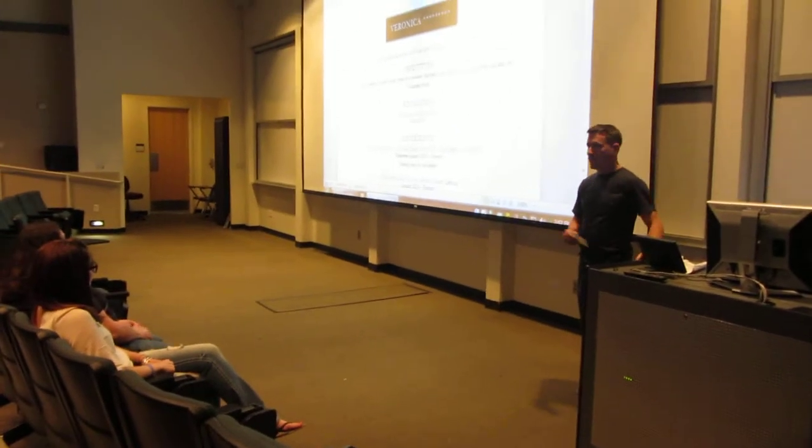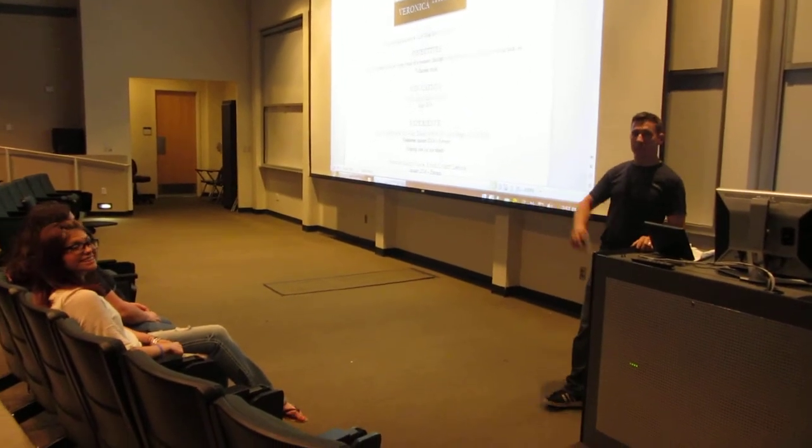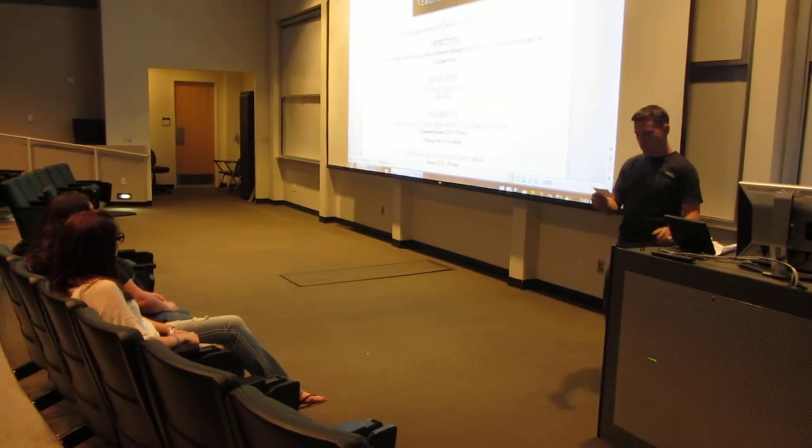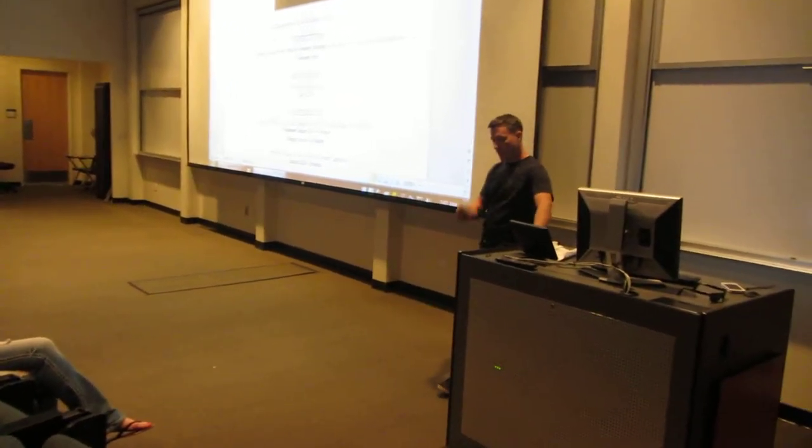Hi, my name is John Ryland. I'm here with Brittany Smith, Brianna Bryan, and Yi Wan. We're teaching a class today to Veronica of North County Lifeline.